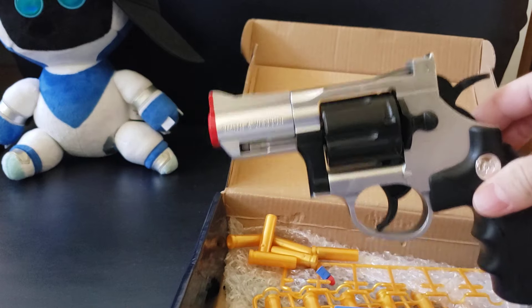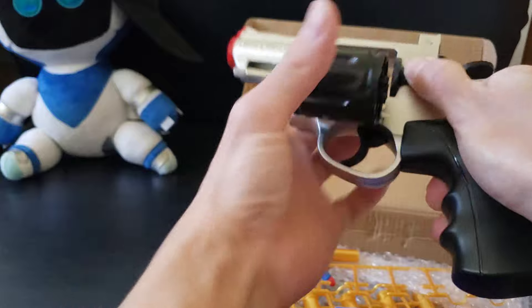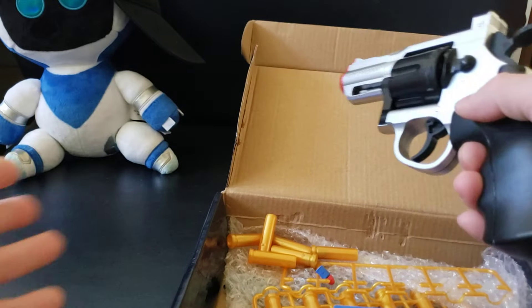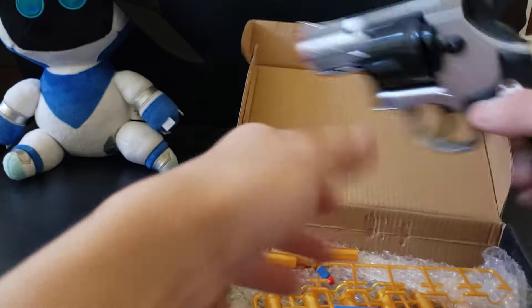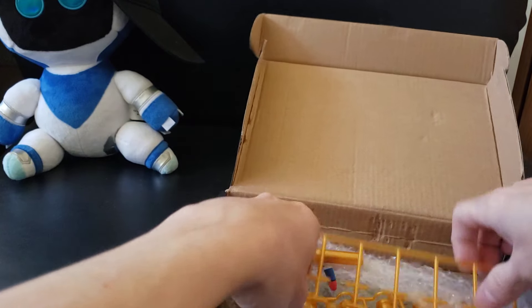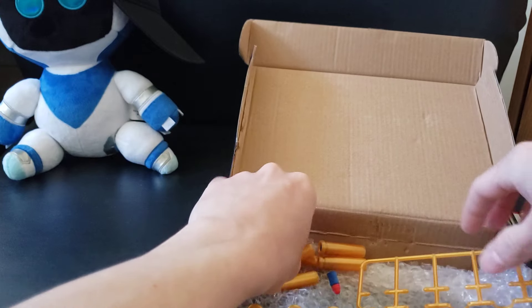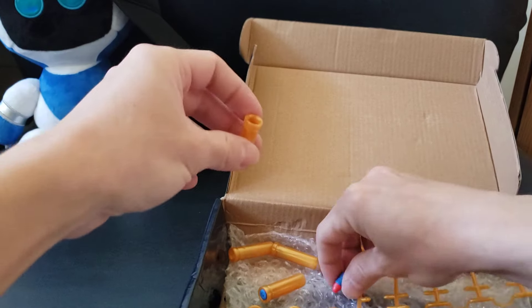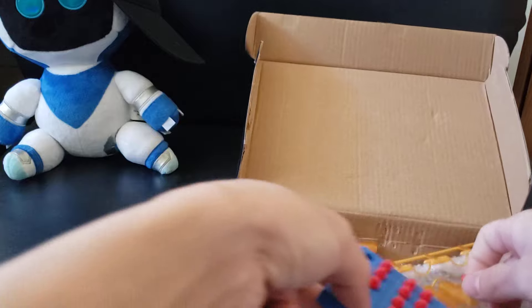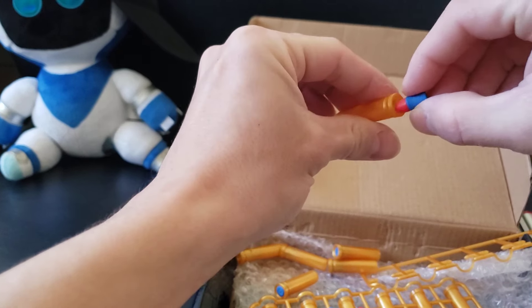It was 20 bucks. I'll be honest, this should be like 10 to 15, but it's still fun because the cylinder pops out and all that good stuff. It comes with 12 rounds that you just pop out like that. And then you take these little bullets — they give you 40 rounds and you stick them in there.